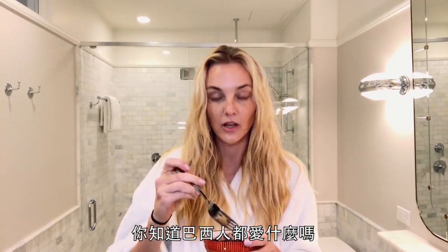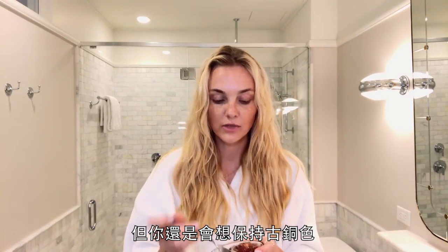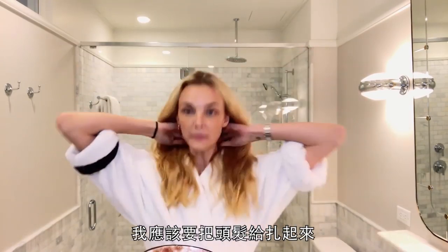You know us Brazilians, we love to have a tan. Well, after the sun your skin is tired and you want to have like a glow, but you still want to keep your tan, so this is gonna help a lot. Let me put my hair up.